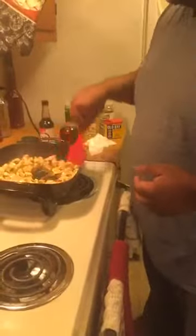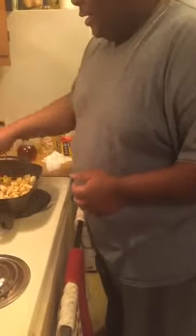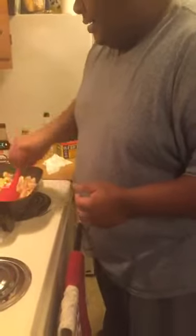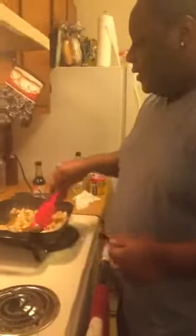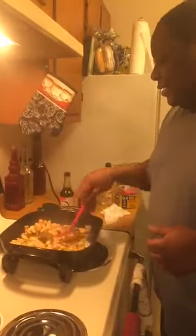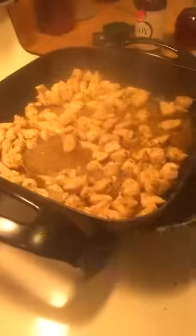Like I tell y'all, timing is everything. You don't let the chicken get all the way done before adding vegetables. Y'all see the chicken is getting to an almost done point. Now, the chicken is getting to an almost done point, so clearly you want to throw in your frozen vegetables.